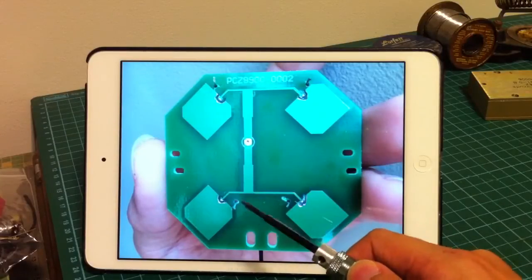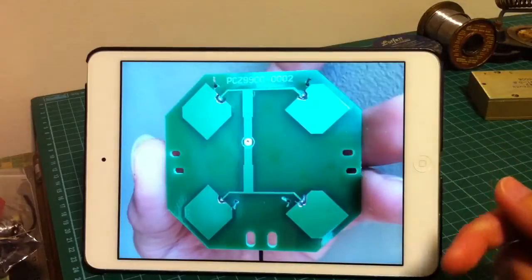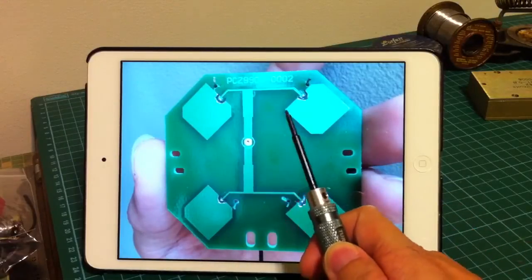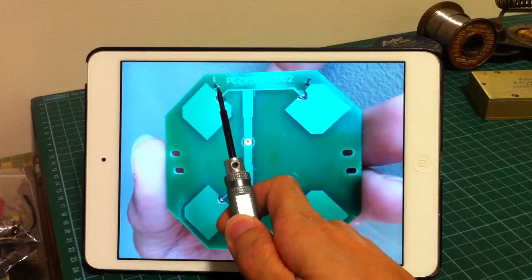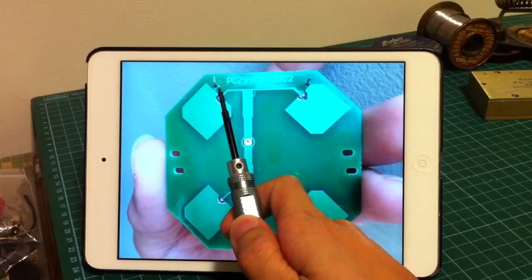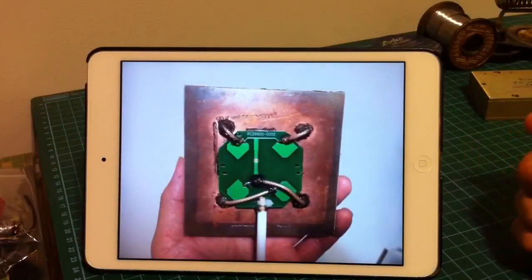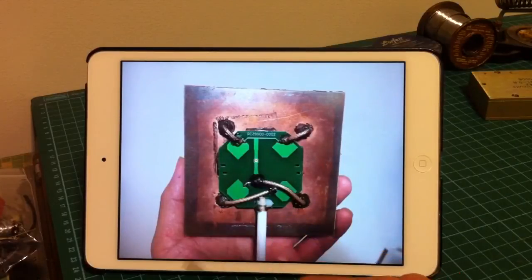Another point I would like to highlight is that I have drilled 4 holes on the PCB to allow the braided wires of the coaxial to go through the PCB and make contact with the ground plane, which is on the back side of this PCB. With patience and perseverance, I managed to solder all 4 crosshairs successfully, as you can see here.